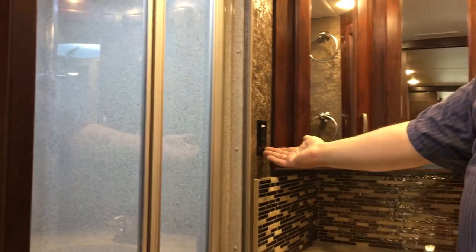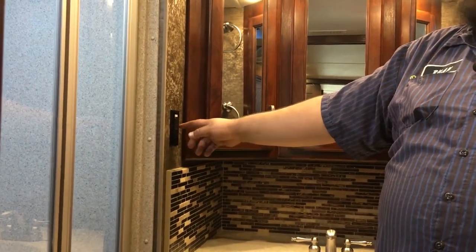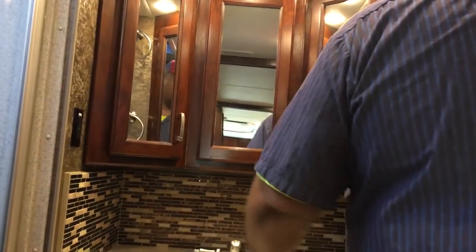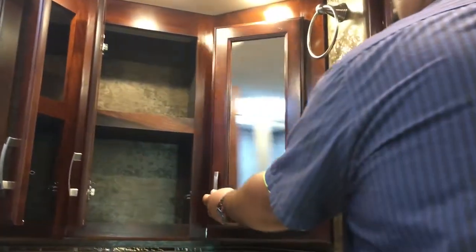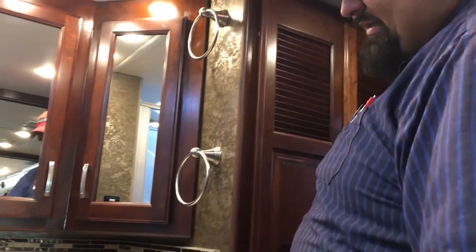Over here, we got another GFI. Another GFI — if it needs to be reset, it's right here. You got your vanity. Up here you got your cabinet space, medicine cabinet — all three doors open, storage here for the back of the bathroom. You got your towel holders on the little side wall there. Underneath here, you got storage underneath, and then on the side of the wall here you got a switch for your water.